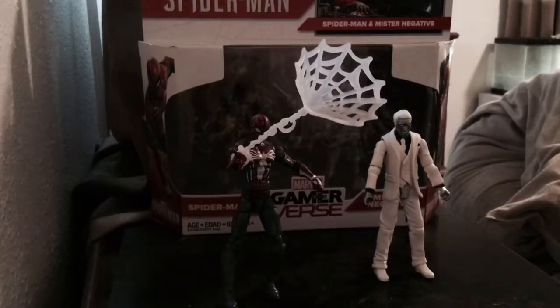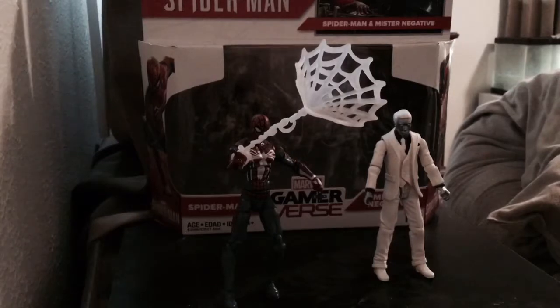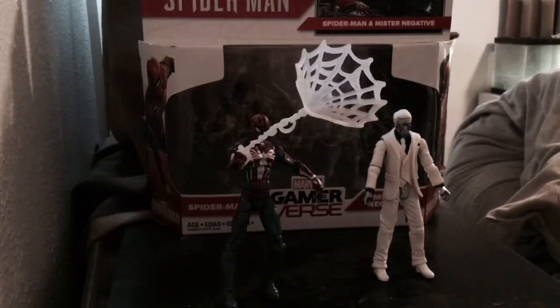Hey everybody, it's Nash and it's Maya, and welcome to the Jurassic Arc. Sorry, we have our animals in the background making way too much noise — we don't really have a place to film right now. I just wanted to address everybody talking about where we've been. I'm very sick and I've been in and out of the hospital, dealing with medications, so I haven't been able to do this. I'm feeling up to it right now, and Maya is going to review the Marvel Gamerverse Spider-Man Advanced Suit and Mr. Negative.